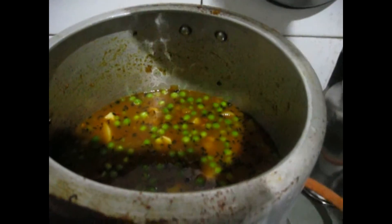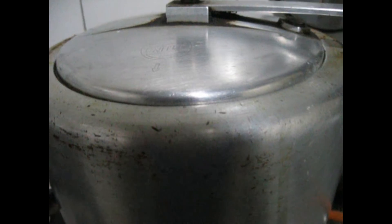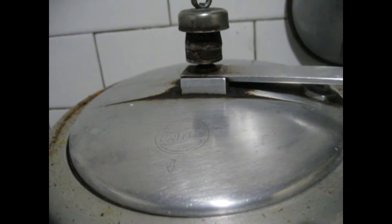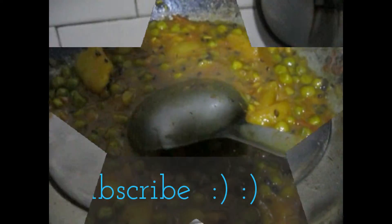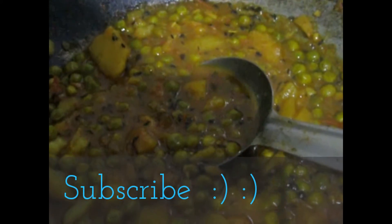Now I will cover the cooker and wait for 3 whistles. I have closed the cooker and my gas is on high to medium flame. After 3 whistles I will check the sabji. This is how my sabji looks — I am sorry I couldn't show you on the cooker because I have already eaten some; I had my dinner. So this is the sabji and it was awesome.